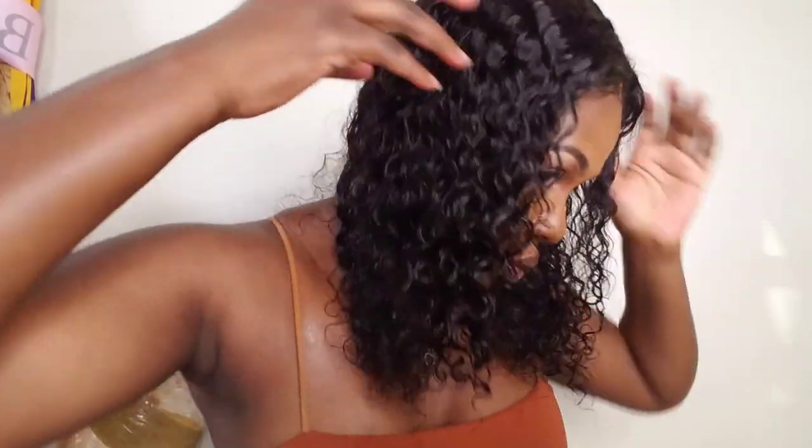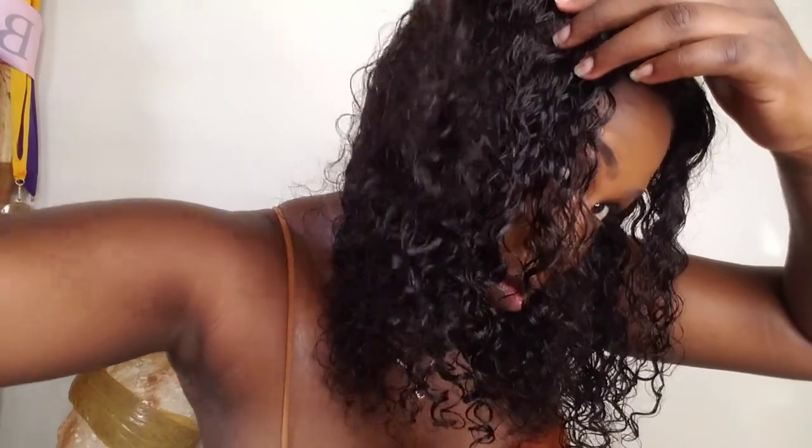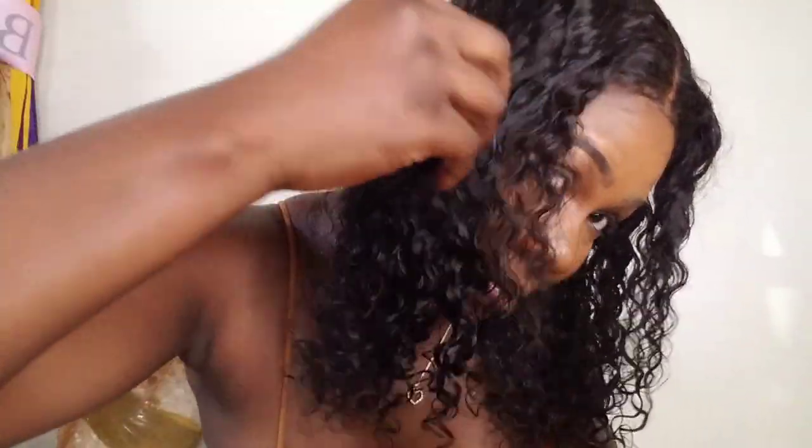Alright, that is it! Look at these luscious curls — they look so juicy, well-defined, and we are ready to hit the road. We are ready for the beach because it is hot as hell in Jamaica. And that's all the hair I got from detangling — not bad at all.